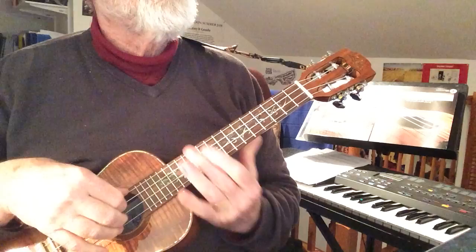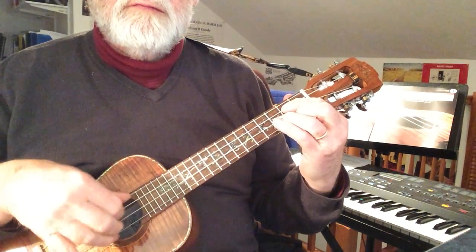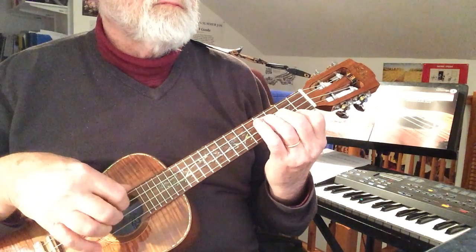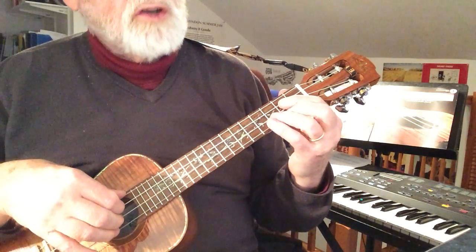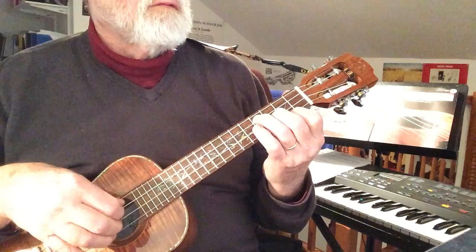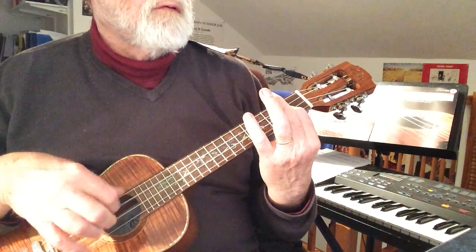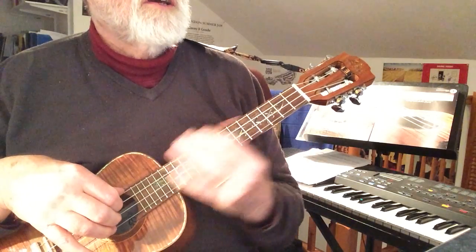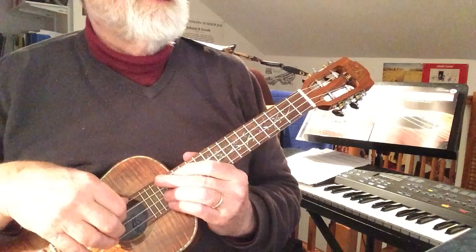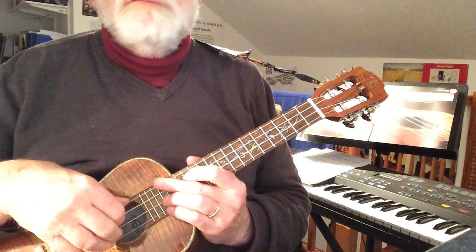OK, so short and sweet today, but it's a nice one to pattern — to get used to that pattern. There are variations of course; you could do it like this, but you're putting the faster notes on the last beat of the bar. So enjoy yourself with the ukulele workout — Country Rock Rhythmic Patterns.